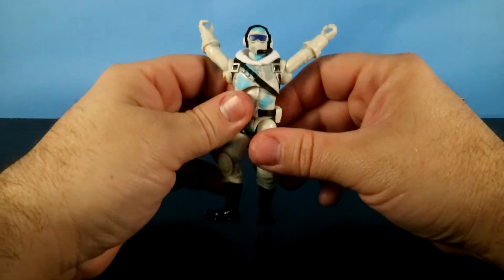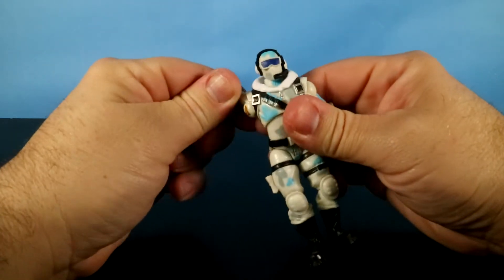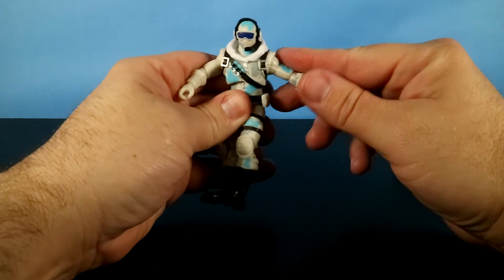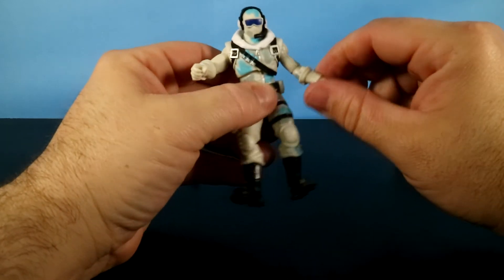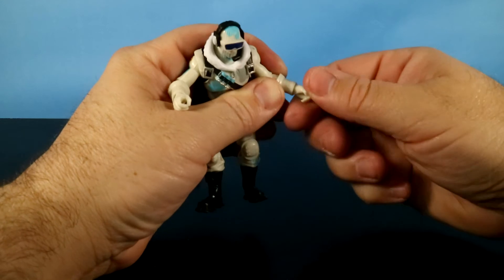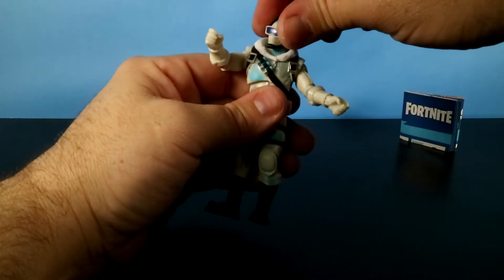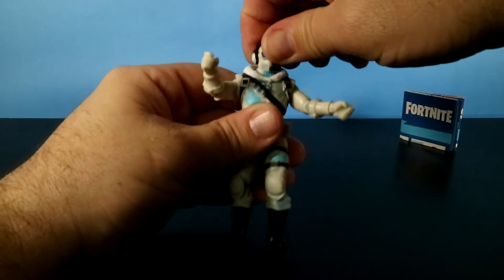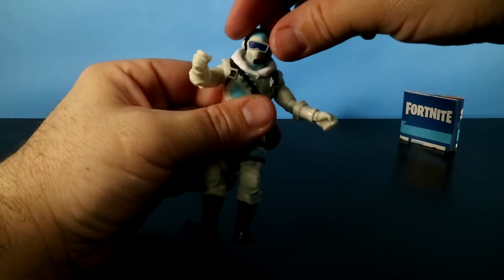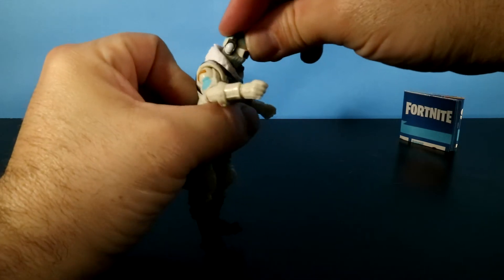His shoulders rotate like so, and the shoulders have a little bit of hindrance but will rotate all the way around. They will go up a little ways. The elbows will rotate all the way around, as will the wrists. They'll rotate, and they also bend back and forth and hinge. His head will mostly rotate — I would say don't make it rotate too much, as this headset might come off, and if it comes off you won't get it back on.